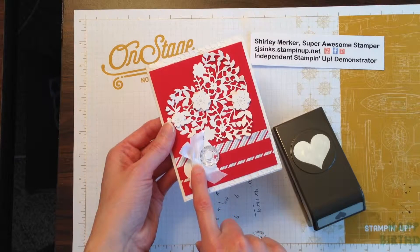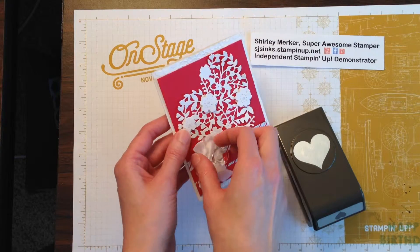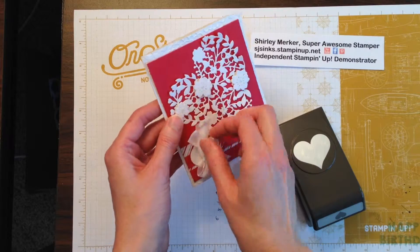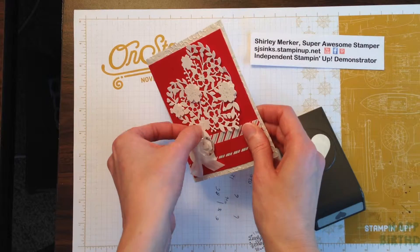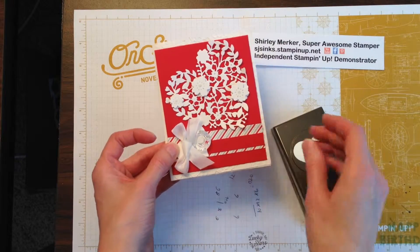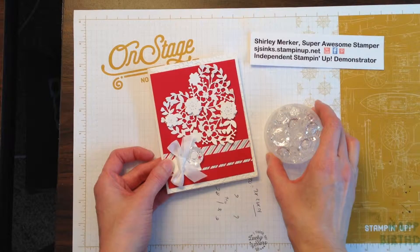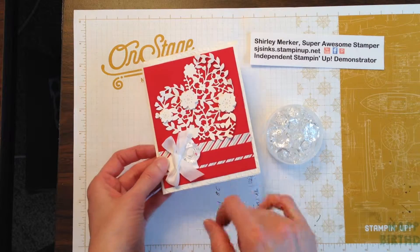Behind our white seam binding ribbon is the Sweetheart Punch. It kind of anchors the bow and the vintage faceted button on there. So that's punched in whisper white. Vintage faceted buttons come in three different sizes. I use the largest size.